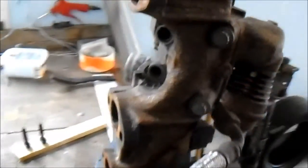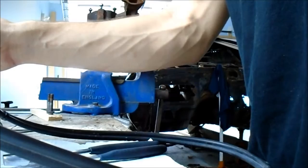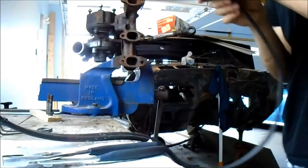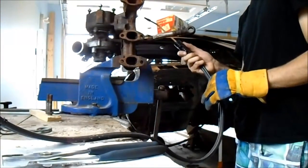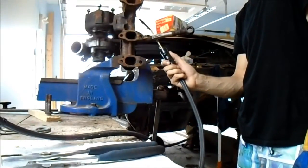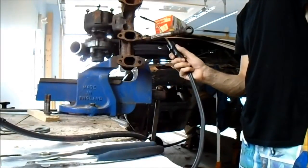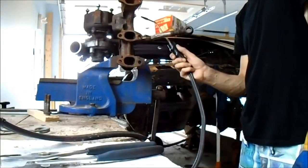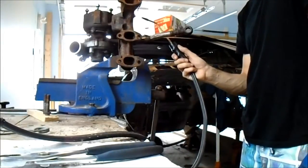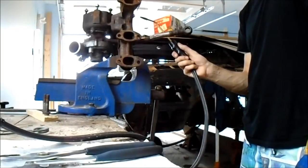I've already gotten two of these bolts off — I had to heat them with the torch in order to get them off. I'm going to go ahead and heat another one and show you guys what that's about. I'm not sure of the exact science behind it, but I'm assuming it just loosens everything up between the threads when you heat it up and loosens up the rust.